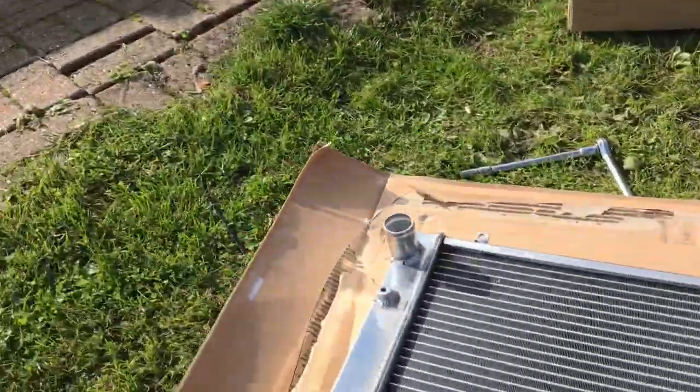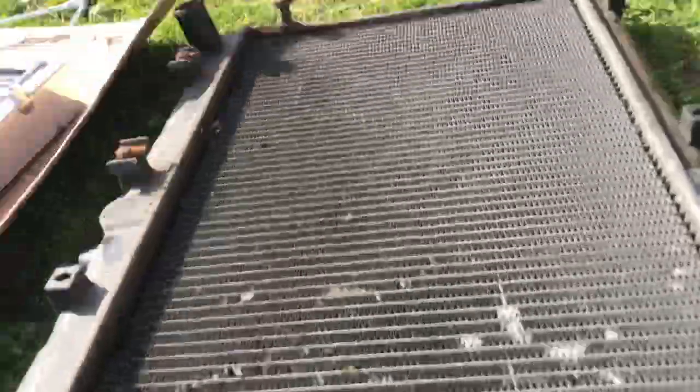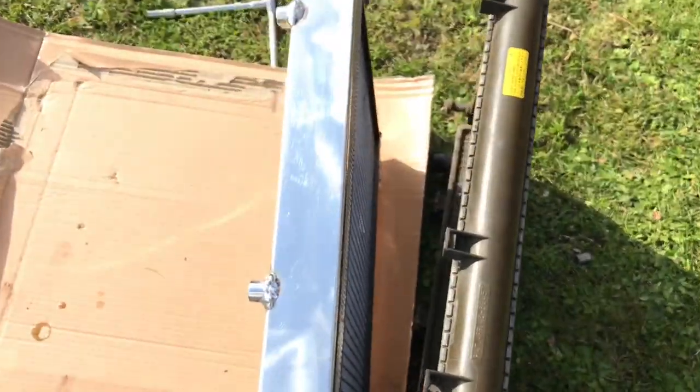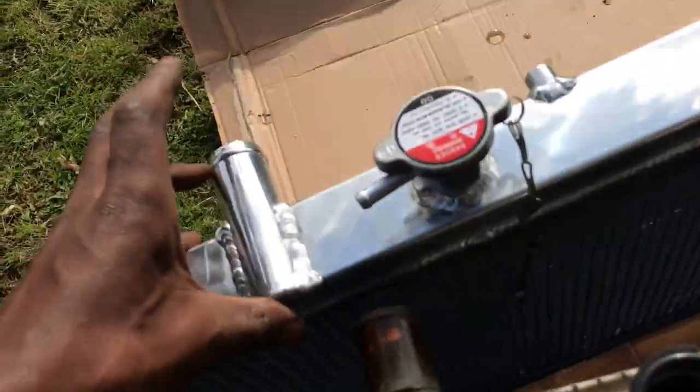Straight away you can see, side by side, this one's already a lot thicker. This one's probably a 20mm pick. But you can see that's a lot thicker — should do the job nicely.